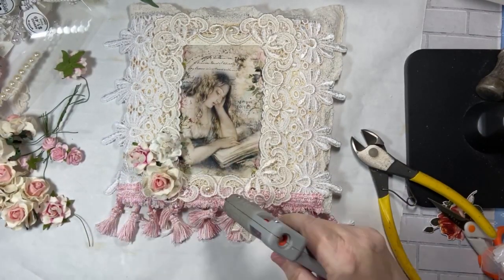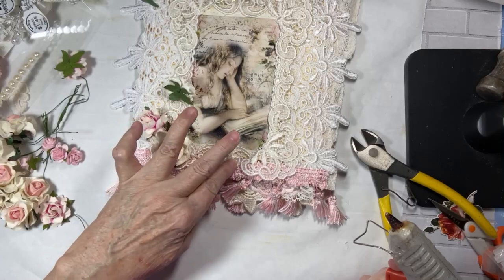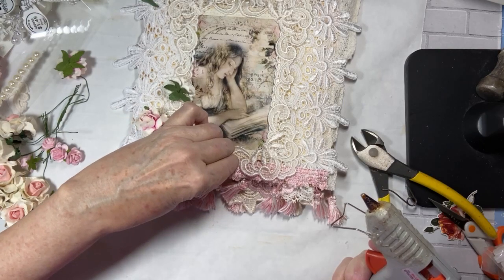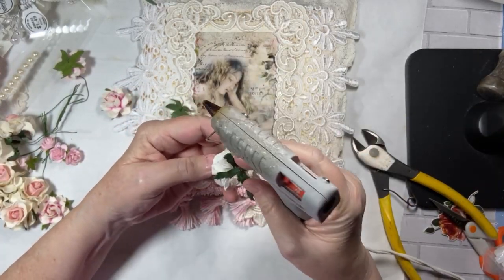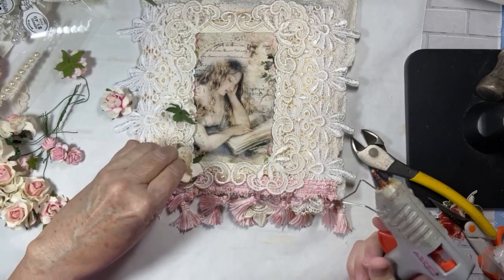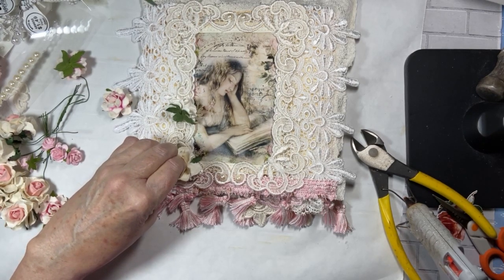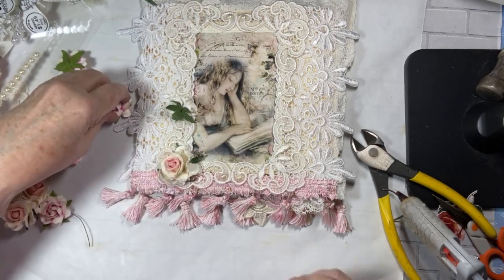Those aren't going to go anywhere. Let's do the same down here — a little bit of glue. I don't use the hot glue gun very often, but because it's a mini, when I do use it, I go through the glue sticks pretty quickly. I don't think that's going anywhere. Let's get this one down.